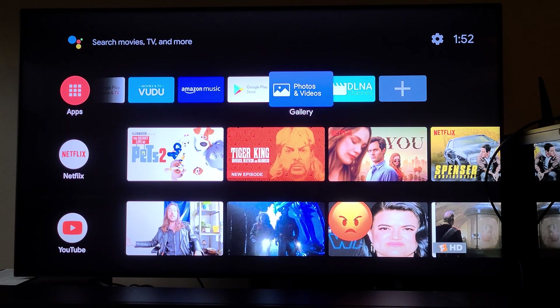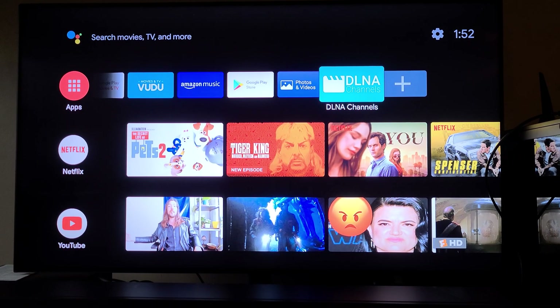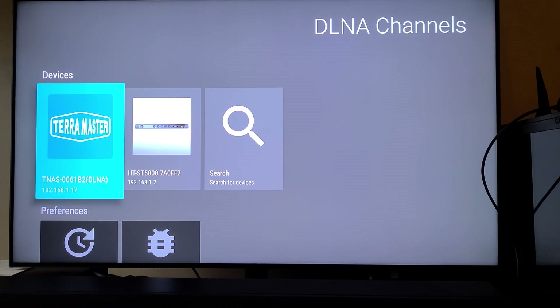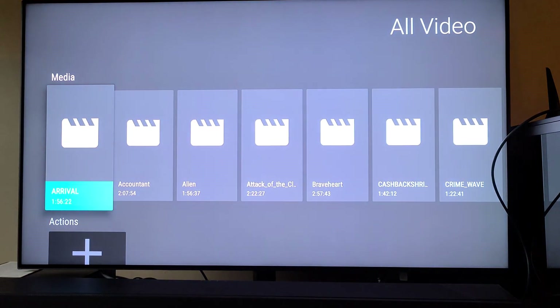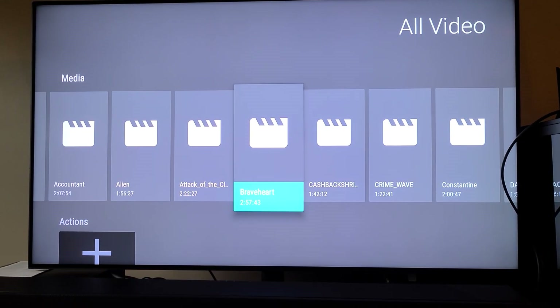I wanted to use this primarily for DLNA server access. I've got my server sitting upstairs — my TNAS DLNA. There's a program called DLNA Channels which I had to install off the App Store. It allows you to access any DLNA server you have installed on your home network. I have my TNAS, so I'm going to go into that, go and look at my videos — all videos — which is now taking a moment to load. But you can see I've got access to all my different videos I already have on here.